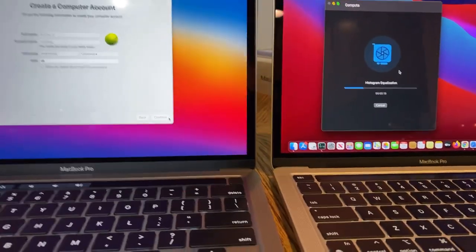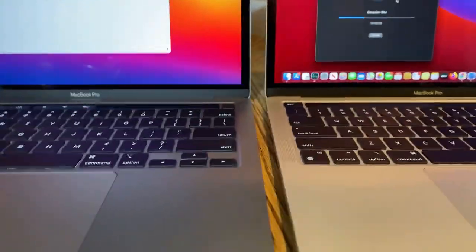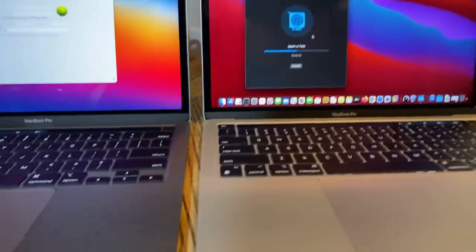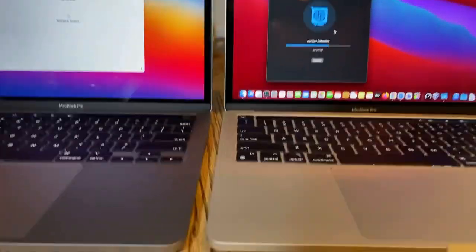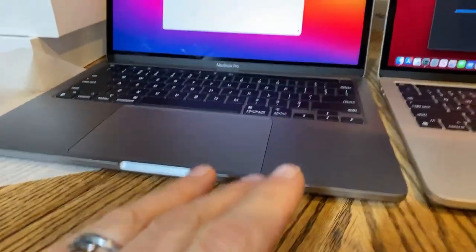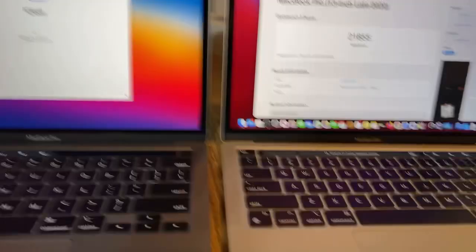We're about to set this thing up right now — two different computers, exactly the same specs, two different colors. It's gonna be awesome, I'm very excited. Wife's, mine — wife's, mine. If I really like this one I'm keeping it; if not I'm gonna wait and get a better one. If you like my video, share, like, subscribe — 216,000 subscribers. Leave a comment below, goodbye!